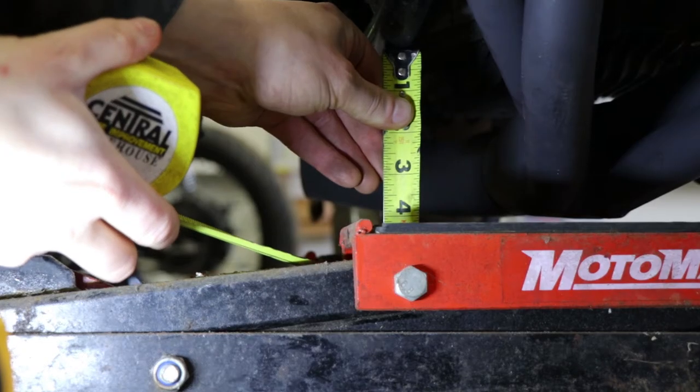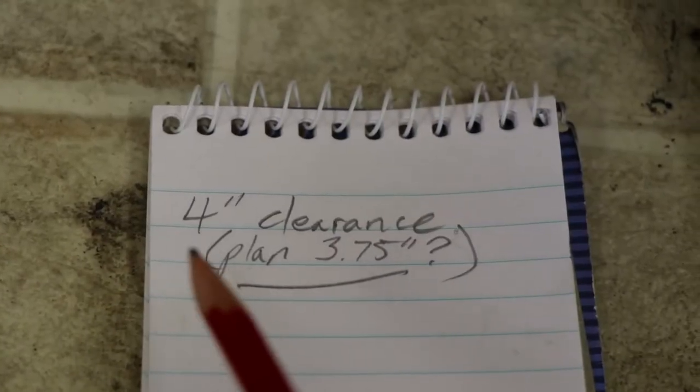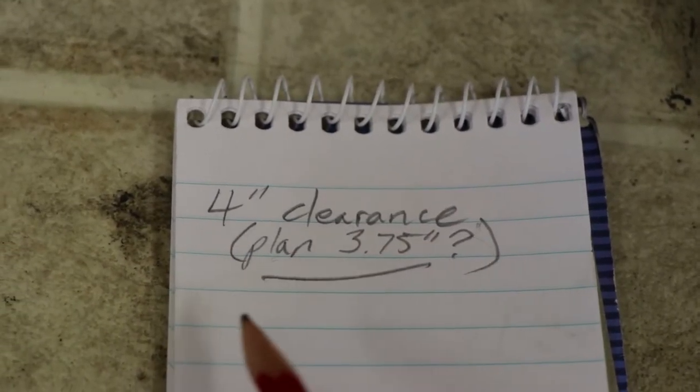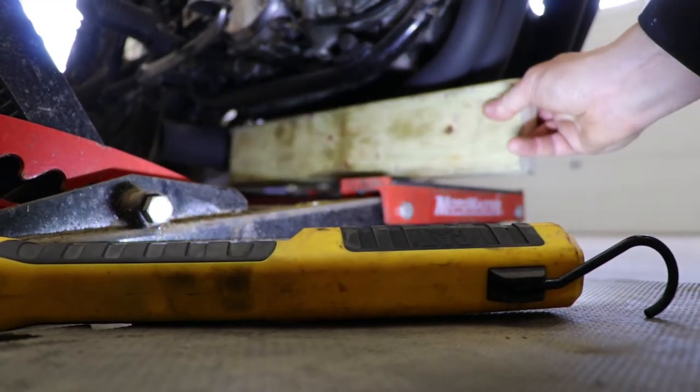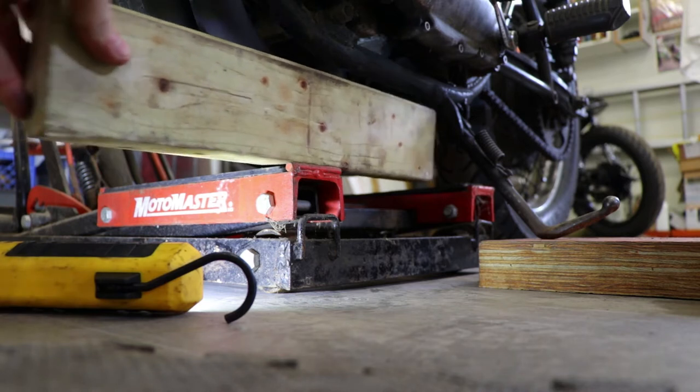I measured four inches of clearance from the bike frame to the top of my motorcycle lift, so I plan for three and three-quarter inches of clearance. But that was kind of silly, because a standard two-by-four measures three and a half inches. So why not use that? So I did.